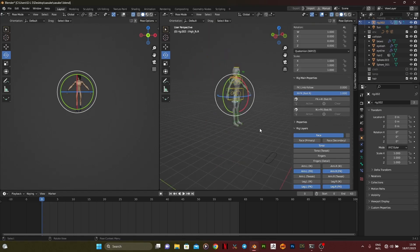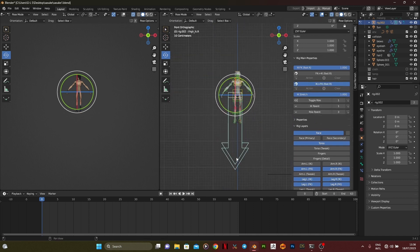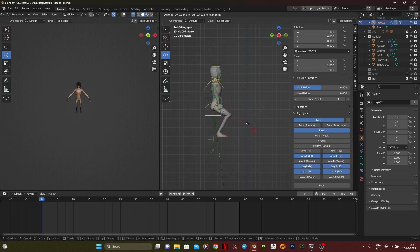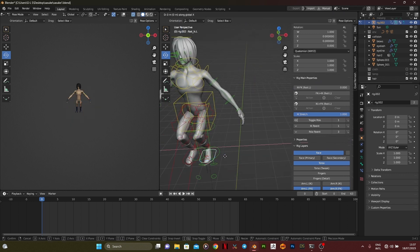Hello guys, I'm Kelsey and in this tutorial we are going to be talking about animation. The character I'm using in this video is Sasuke from Boruto, and I rigged him using the Rigify add-on.